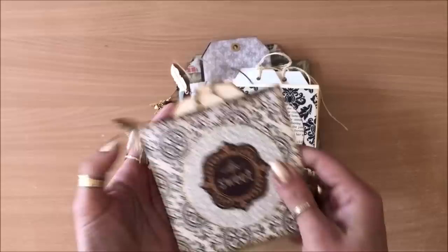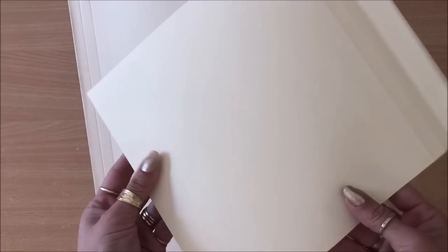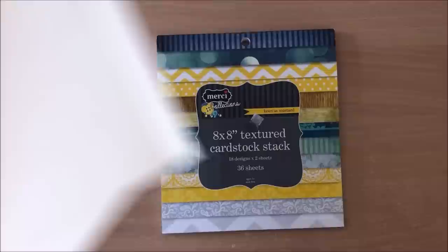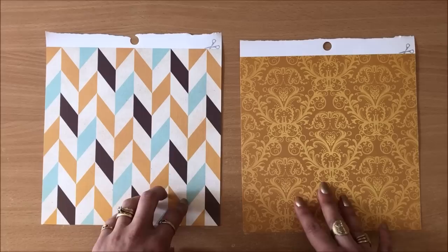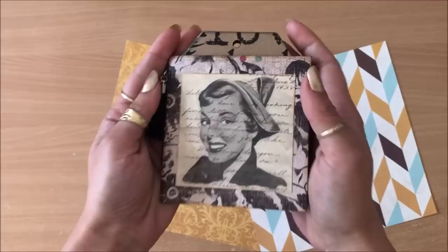For this project you just need two sheets that are the same size, and you want some weight to the paper - it doesn't have to be thick cardstock, probably better that it isn't, but you also don't want flimsy paper. This is just file folder. For this video I'm going to use two sheets of eight by eight paper pad. These two sheets are single-sided because the inner side is going to be hidden, so this is a good way to use up your single-sided pages.